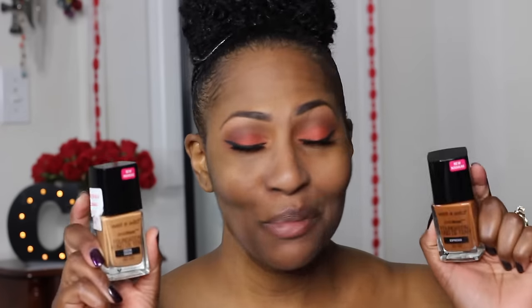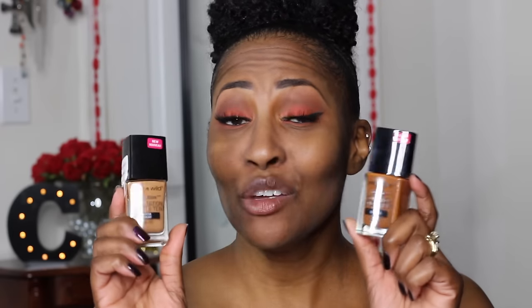Hey everybody, CK here coming to you with another video. I'm a little nervous about this video, but first let me say that when I'm all done with this tutorial I will have the tutorial in another video. This video is on this Wet and Wild foundation and I've been talking about it on Snapchat and on YouTube for a long time, and I got to tell y'all about this whole situation.